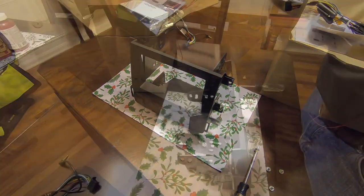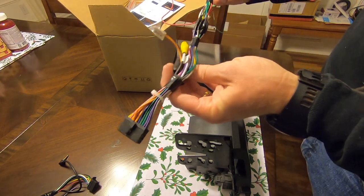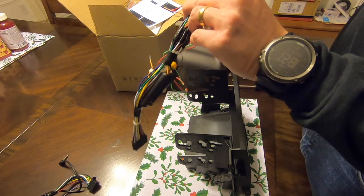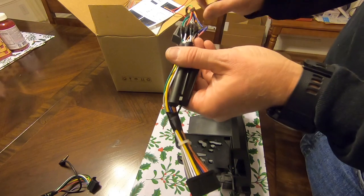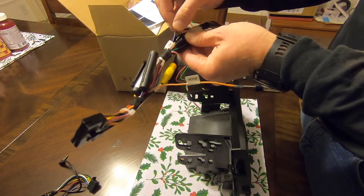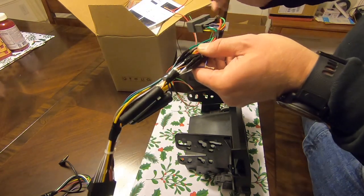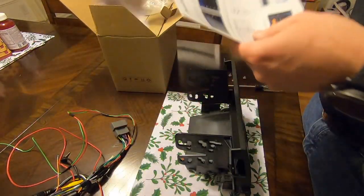Here is the wiring harness that comes with the Joying unit. I've already got it put together with the new Honda harness and already ran my wires for the steering wheel controls. The only things I still have to hook up are the powered antenna connection that the Honda requires, my backup camera connections, and a few things once I get inside the vehicle. Let me open this box.